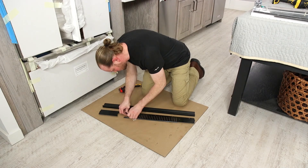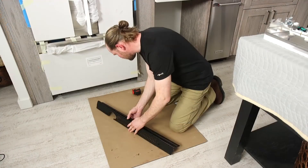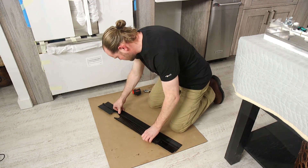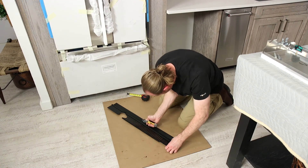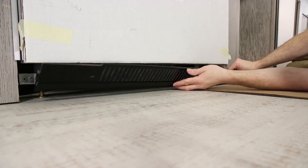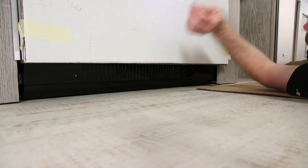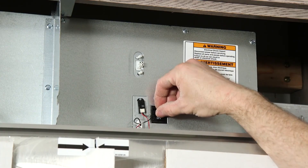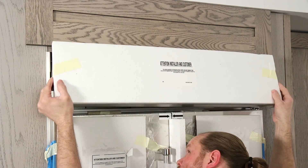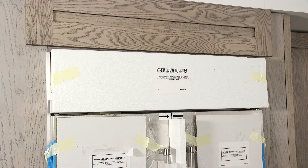There are two pieces to the base grille assembly to allow for a custom fit. Remove the film from the base grille and snap the skirt onto the grille if necessary. To size the grille properly, score the skirt at the appropriate V-groove with a utility knife and then break the skirt at the score line. Attach the base grille assembly to the refrigerator right side first using the two black screws provided. To install the top grille panel, hook the grille panel brackets onto the top mounting pins and pull down to snap the spring clips over the lower mounting pins.